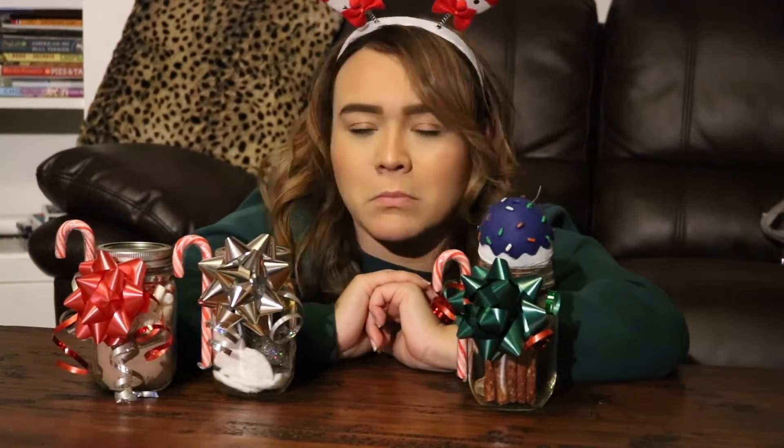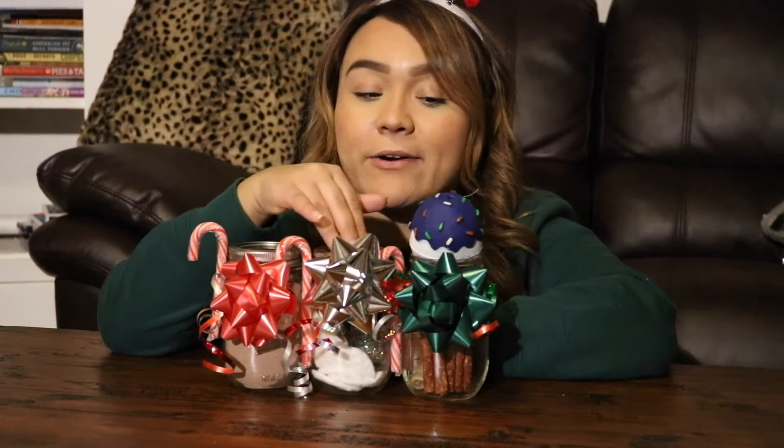Hey guys, welcome back. Today's video is going to be showing you how to make three gifts on your own using mason jars. The Christmas gifts I'm here to show you how to make are hot cocoa, a nail kit, and doggy treats. So if you're interested and if you're last minute like me, you should keep watching this video.